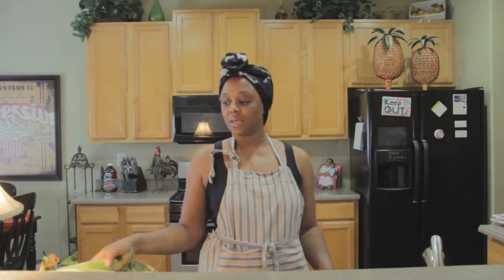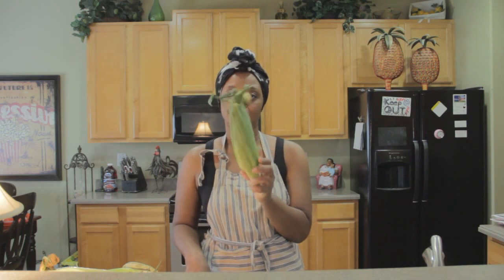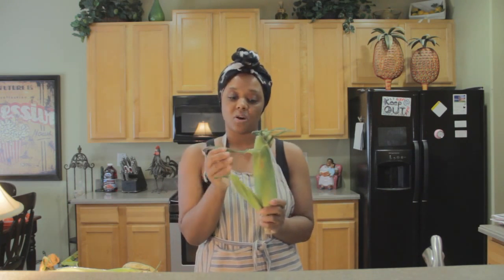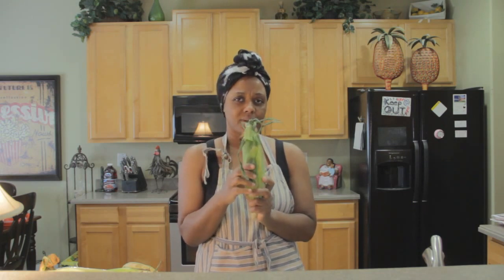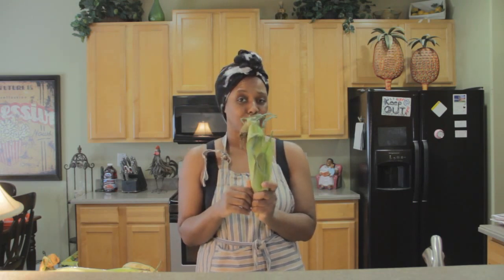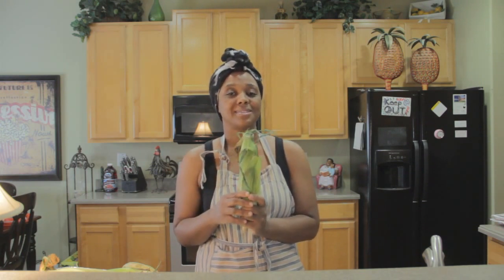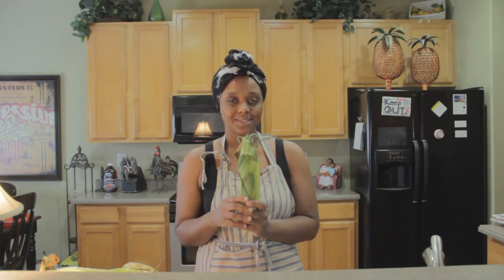Hello and welcome to the channel. Today I'm going to show you what makes for a good, delicious sweet corn. We're going to be grilling some corn inside of the husk. For those of you who don't know what the husk is — that's how it comes out of the field, and the skin is called the husk. We're going to show you how to grill this outside on your grill. Let's get started.